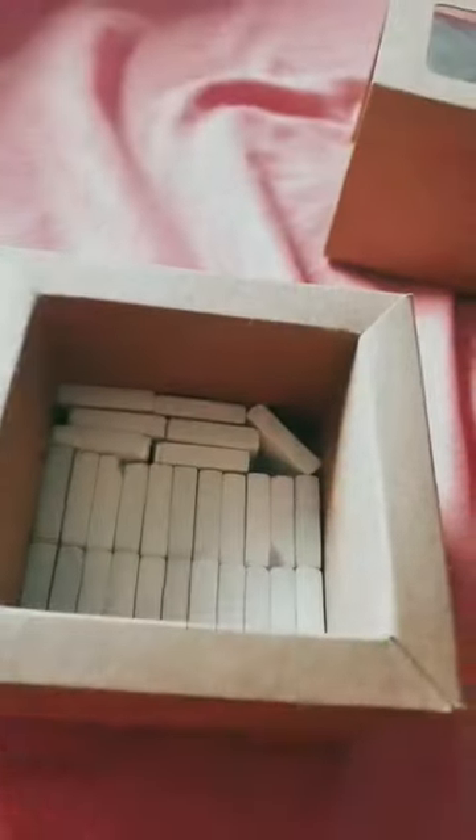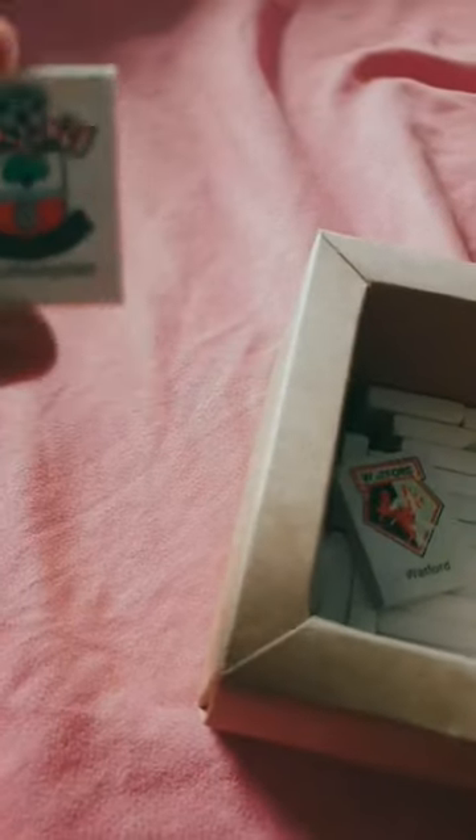Let's go into it — we need to open this from this side. It's a bit hard to open, but okay, we got it.